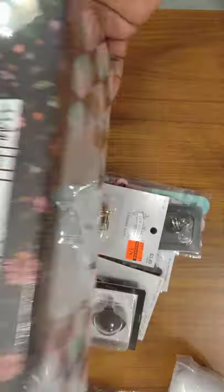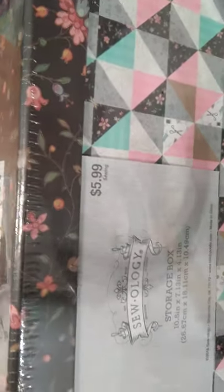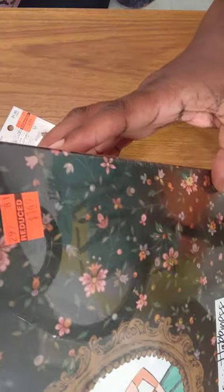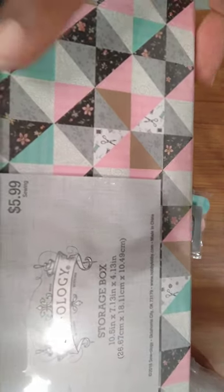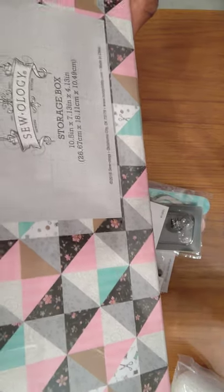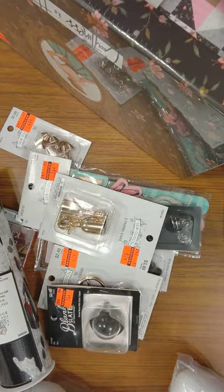This is a craft storage box from Soology. It was originally $5.99 and I got it for $1.49. It's 10.5 inches by 7.13 by 4.13 inches in depth. Let me go ahead and open it.